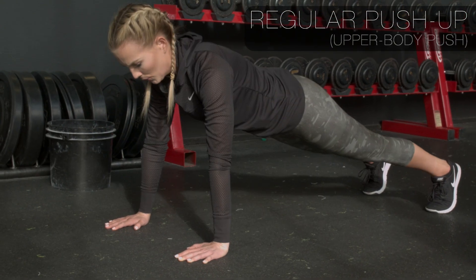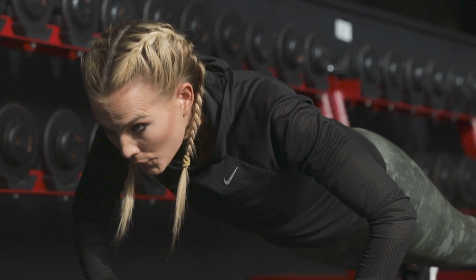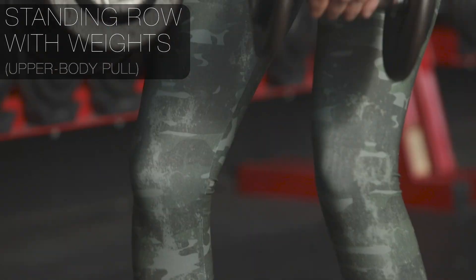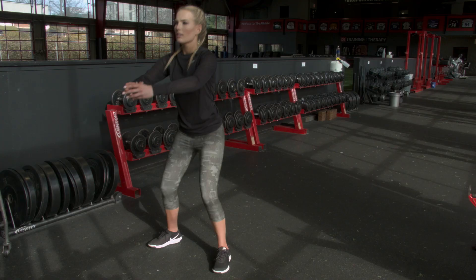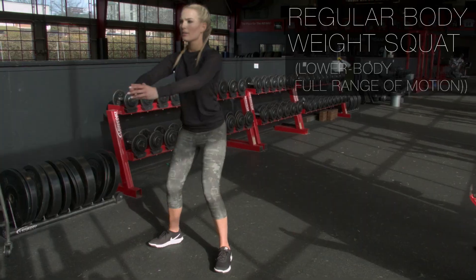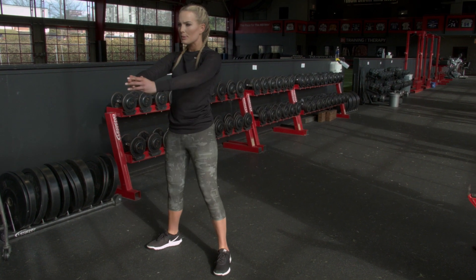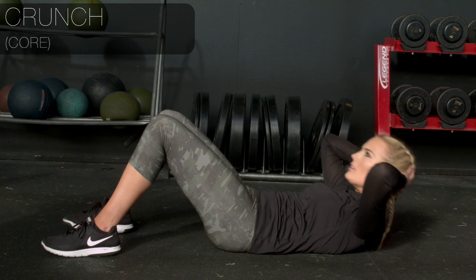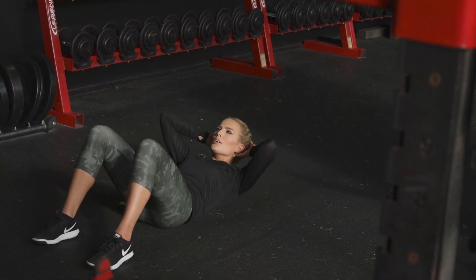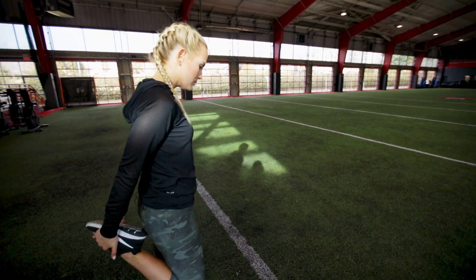We're going to do three to five sets depending on your current fitness level. Do 10 to 15 repetitions of each movement with no rest in between movements, and 90 seconds of rest in between sets.